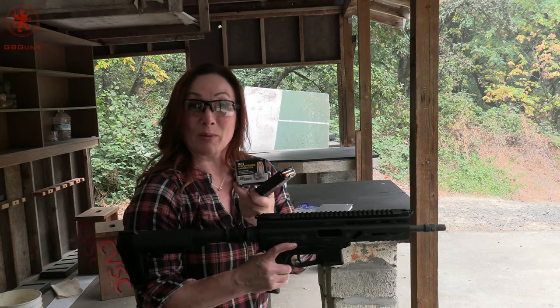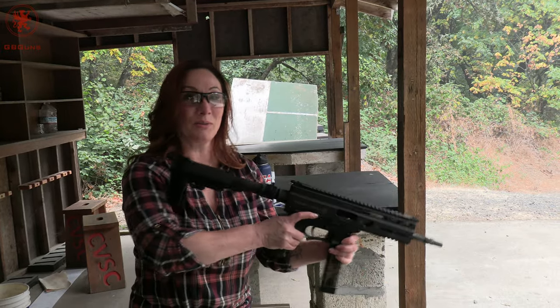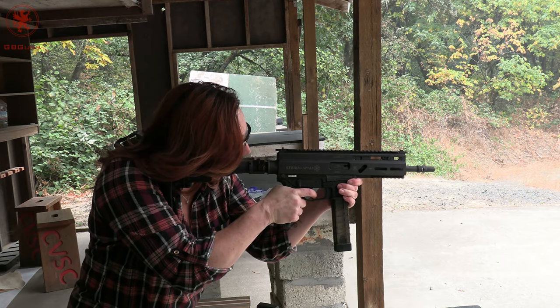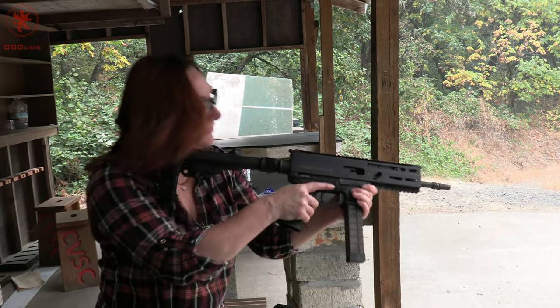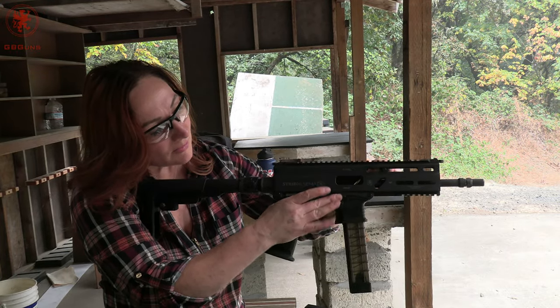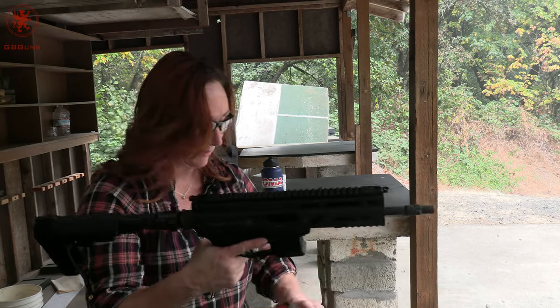Norma MHP — only two of those; got stopped on its way up the feed ramp. Next, Winchester Super Clean — those ran just fine. And the SIG Elite Performance 124 grain — not sure what happened but it didn't work. So of the eight loads we brought out — the ninth unfortunately didn't have enough rounds to continue testing — four of them now work with the new locker and four did not with Tia shooting.